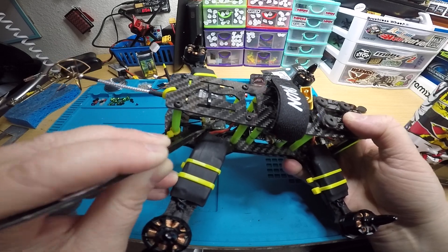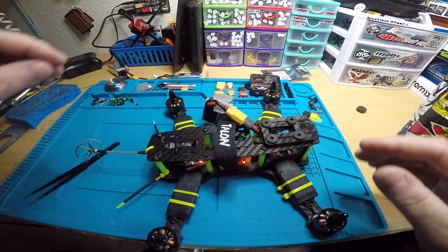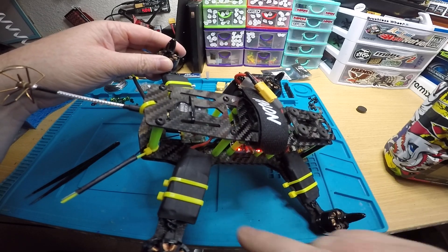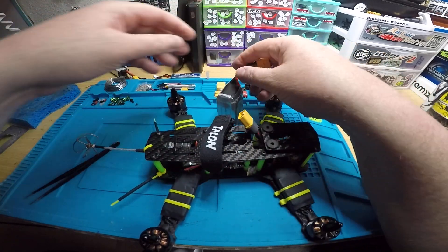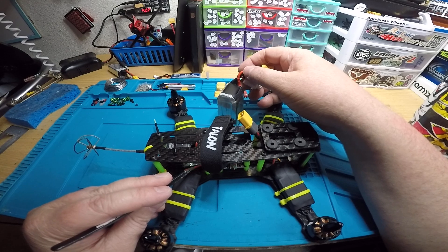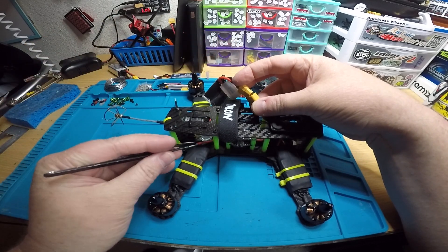If you plug in the battery, you'll see you just get a flashing red LED on the receiver — just one LED that's red and flashing. When you hold down the bind button and plug in, you'll see two solid red LEDs. You don't want to let go of the bind button until you see both LEDs solid.